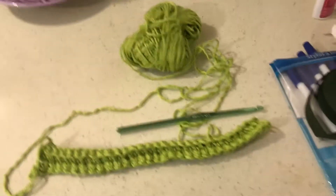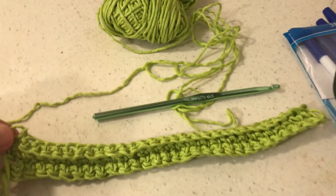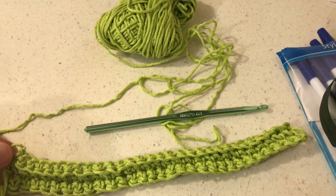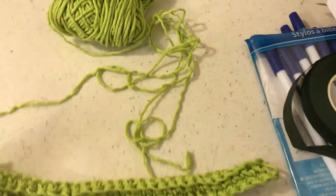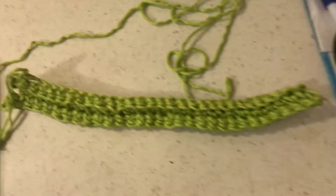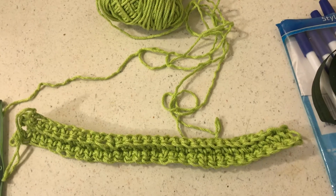Hello to all my friends out there! I bought yarn at the thrift store, and one thing they had was cotton yarn. To make a dishcloth, you just crochet 30 single crochets and crochet into the back of the stitch.